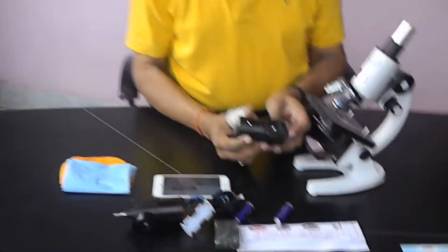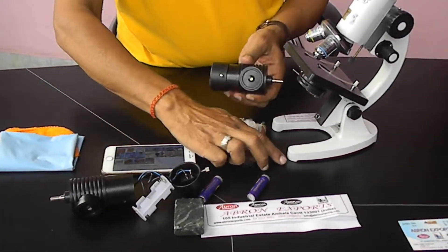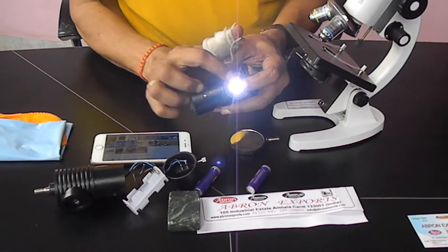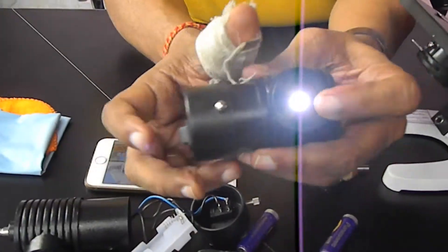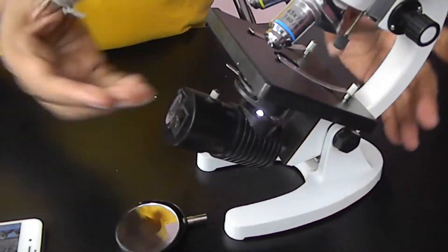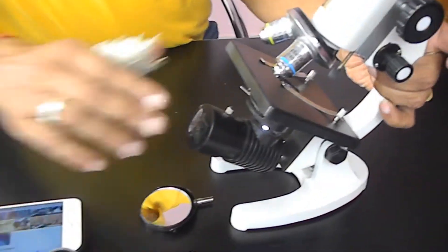This is the microscope lamp substrate. It's very easy to use — remove the lens and there is a switch. This works with an LED light; you can see the LED light and switch it on and off. Just put it here and the light goes from here.